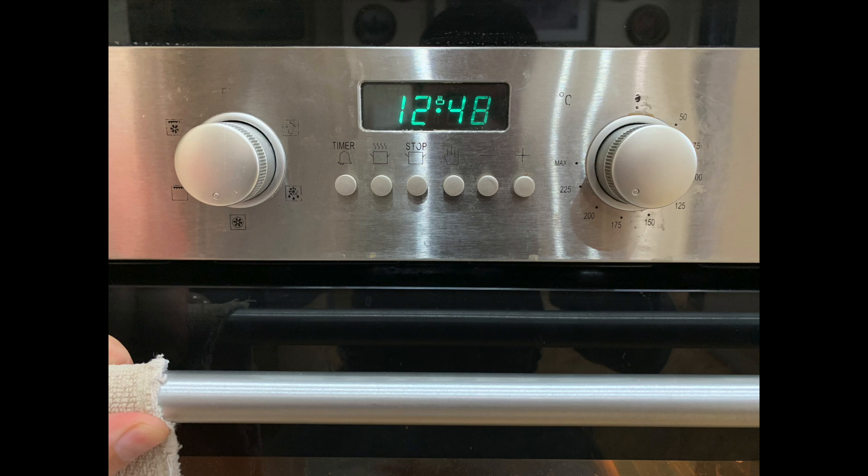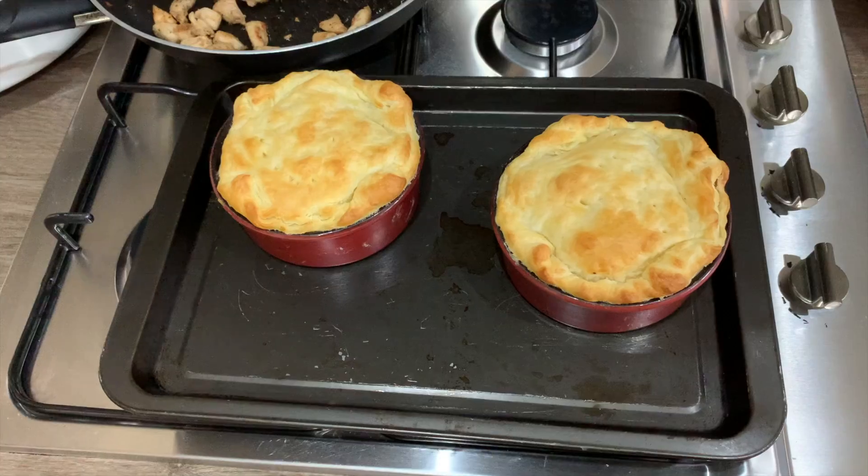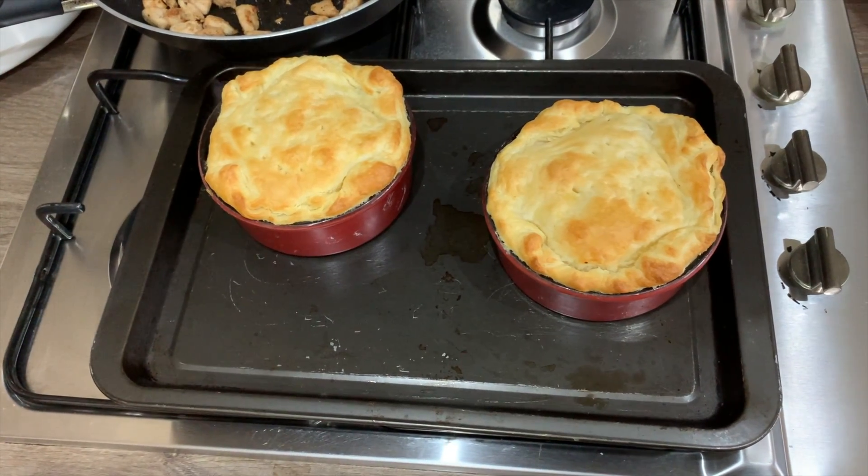Cook them on fan assist at 200 Celsius for 10 to 12 minutes and it should be done. Since everything on the inside is pre-cooked, we're just looking for them to brown, and this looks perfect.